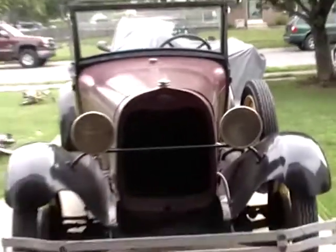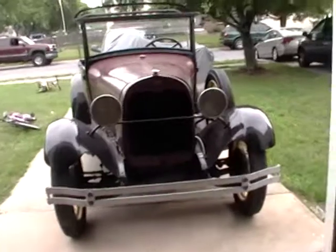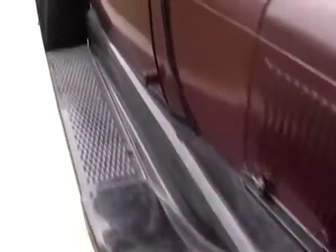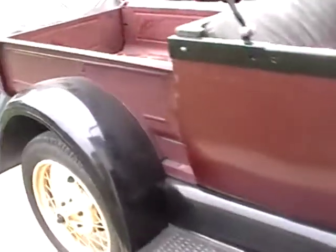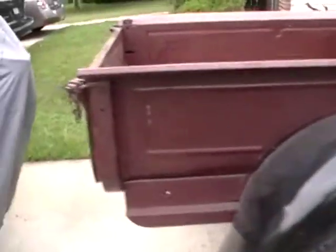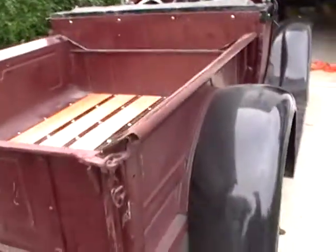This is my new toy and today we're going to talk about some stuff about how these old trucks and cars are different than the modern day ones.